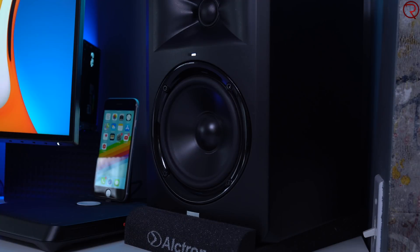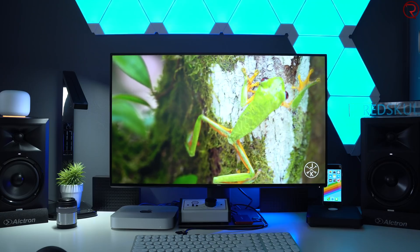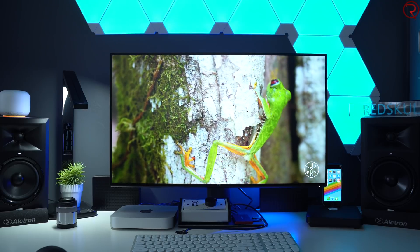You can also use the JBL 305s for music, not only for video editing — they sound pretty good and have plenty of bass. I've been using them for about three or four years. It was a bit tough getting them here; I got them from the States, so thanks Scott for helping me get them to Canada.